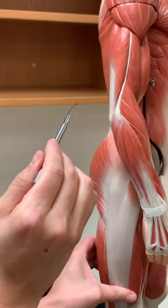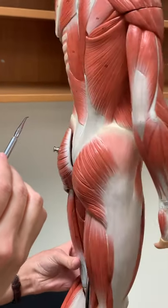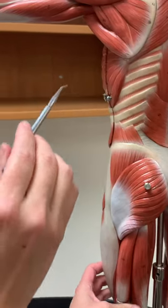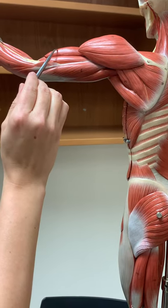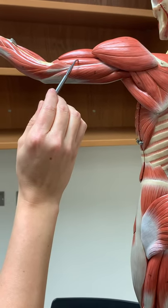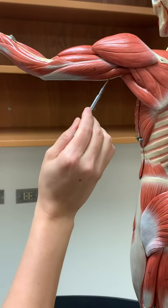Looking at the back here, at the other arm and more in the shoulder area. Here again is the deltoid muscle, and then on top we have biceps brachii, brachialis, and then triceps brachii.